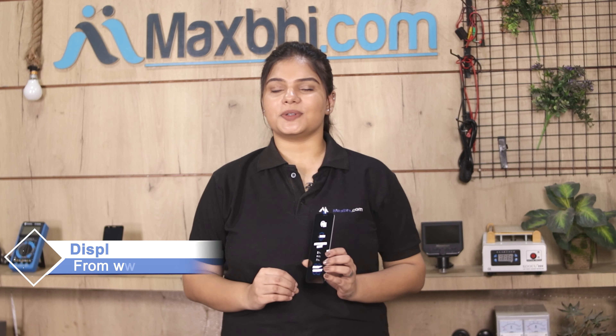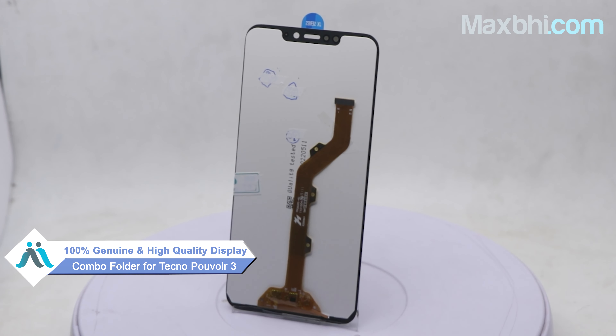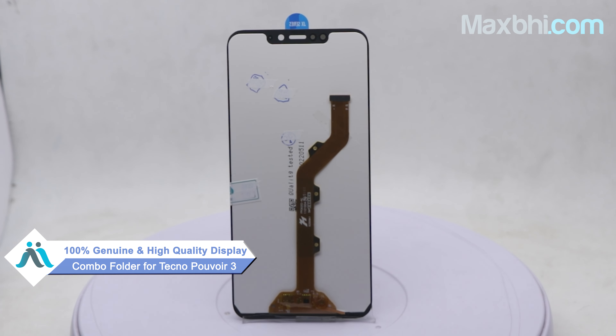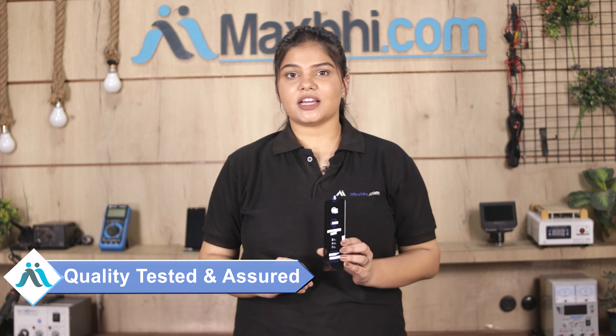You can buy it for a very small amount. This display combo folder is a 100% genuine quality product which works similar to your original product, with a perfect fit for your Tecno PowerWear 3. This display combo folder is checked, inspected, and quality assured.